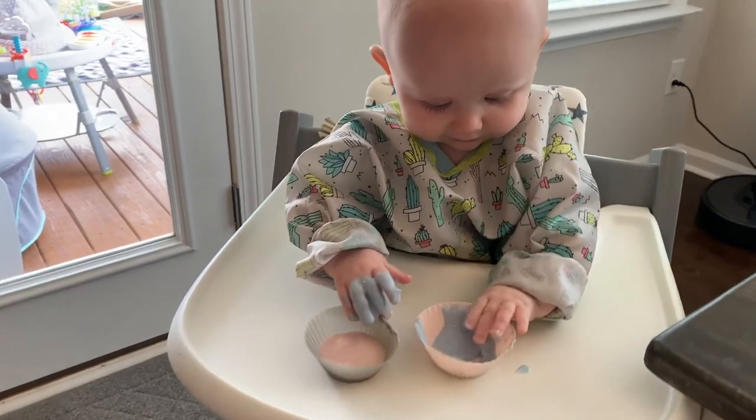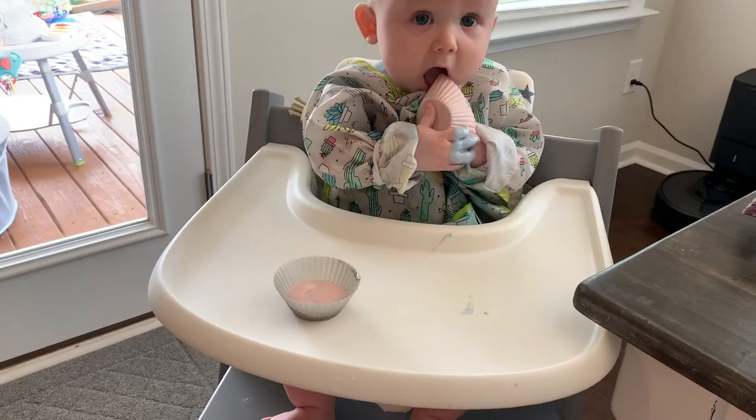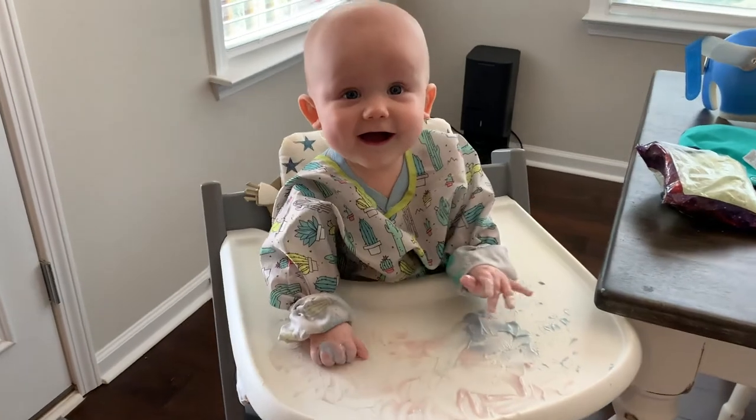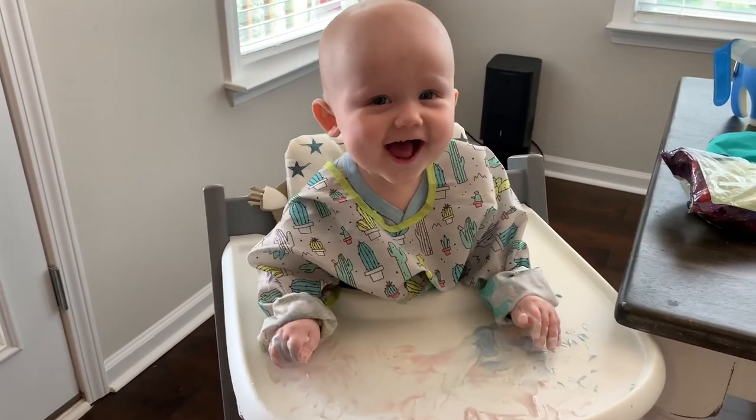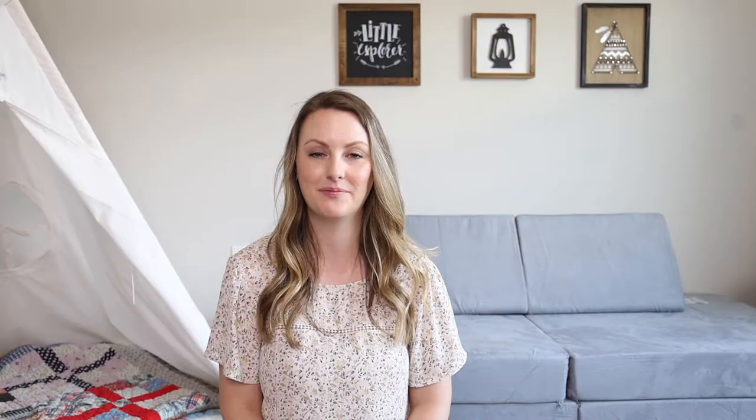The next thing falls under messy play, and that is DIY paint for your babies. We've done this with some yogurt and some food coloring. I like to get the natural food coloring in case he decides to try it, but you can use whatever food coloring you have at home. Just mix some different colors into some baby-safe yogurt and give it to them — they'll have a lot of fun finger painting and tasting it. My son really loves this.